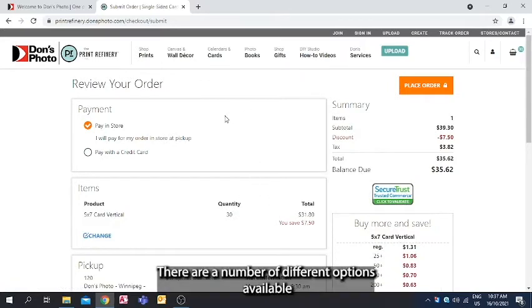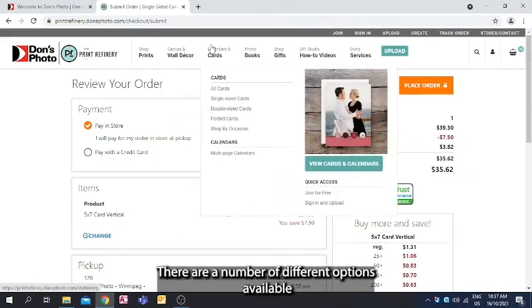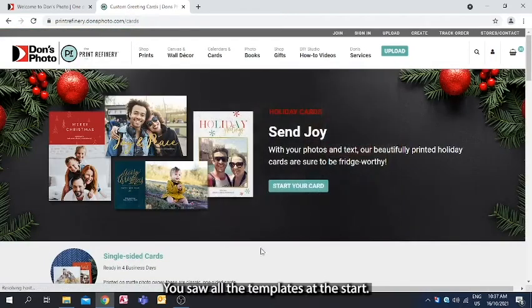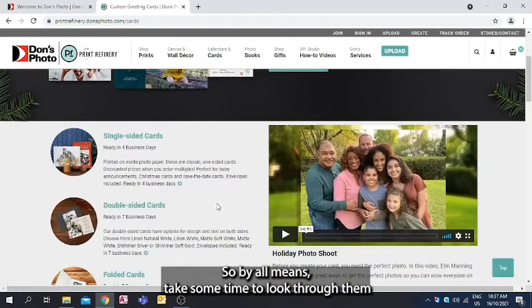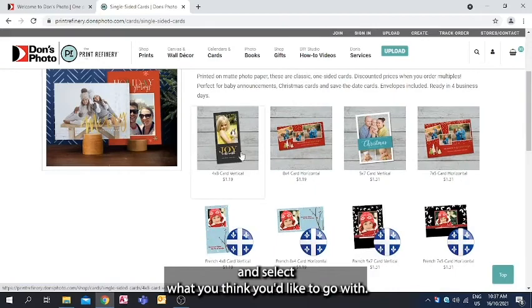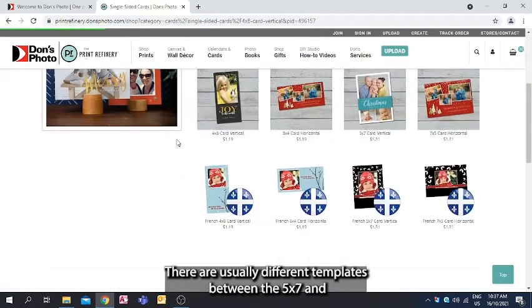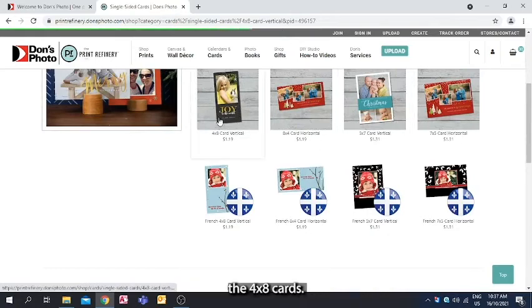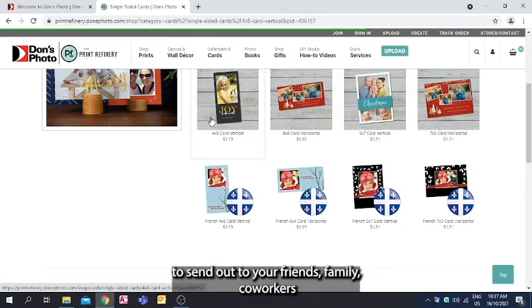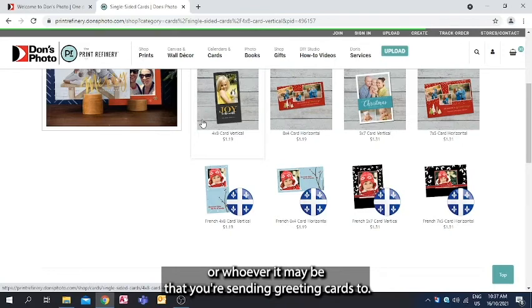There are a number of different options available for greeting cards. You saw all the templates at the start, so take some time to look through them and select what you'd like. There are usually different templates between the 5x7 and the 4x8 cards. Have a look through and select the one that you feel is best to send out to your friends, family, co-workers, or whoever you're sending greeting cards to.